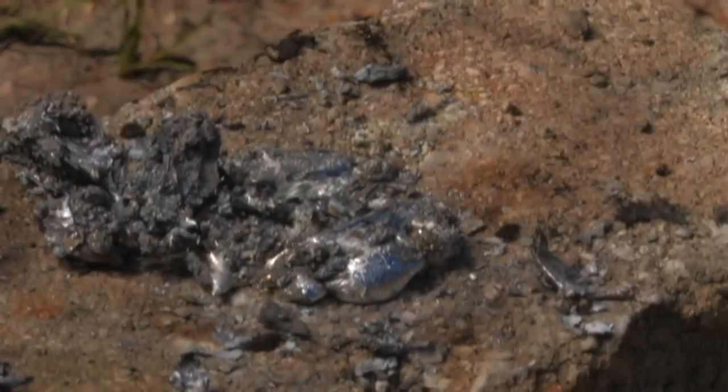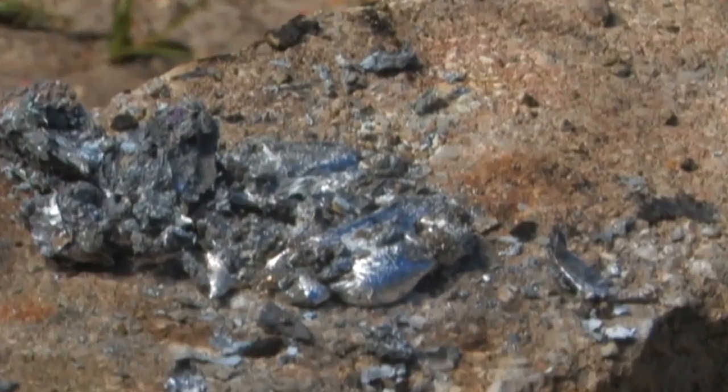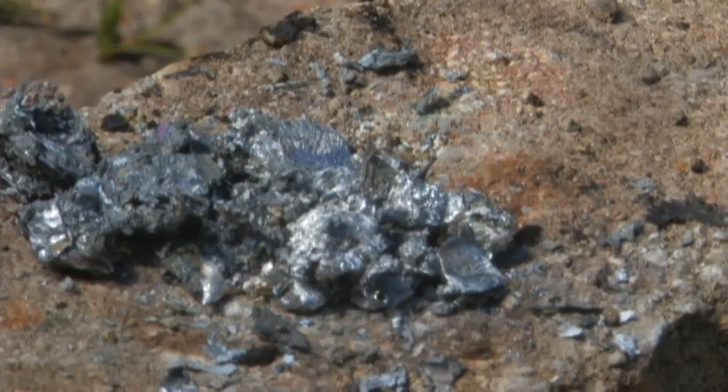I'm going to turn the neutral density off and set the exposure to normal. That's what it looks like, and we're going to shut the power off. That's the remnants of our can.